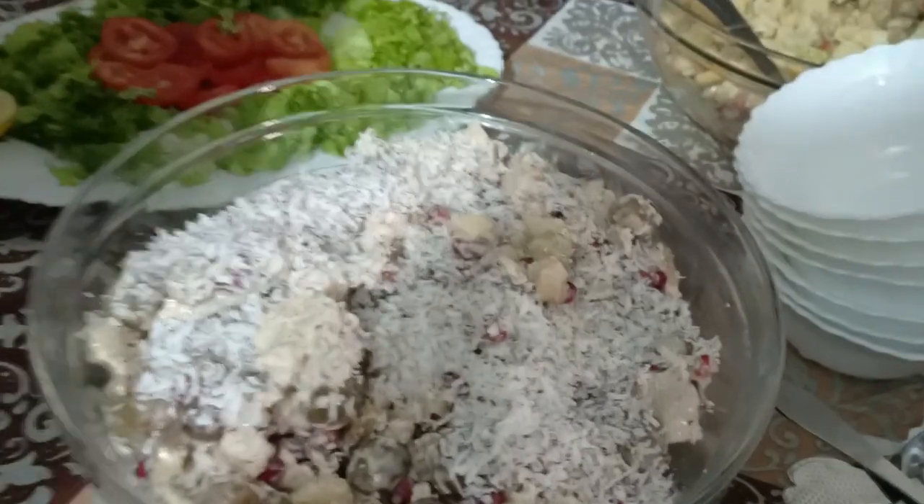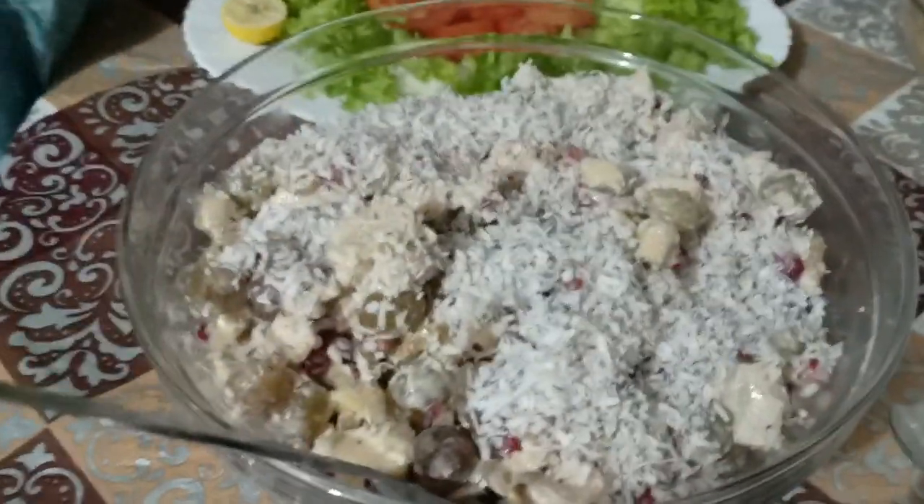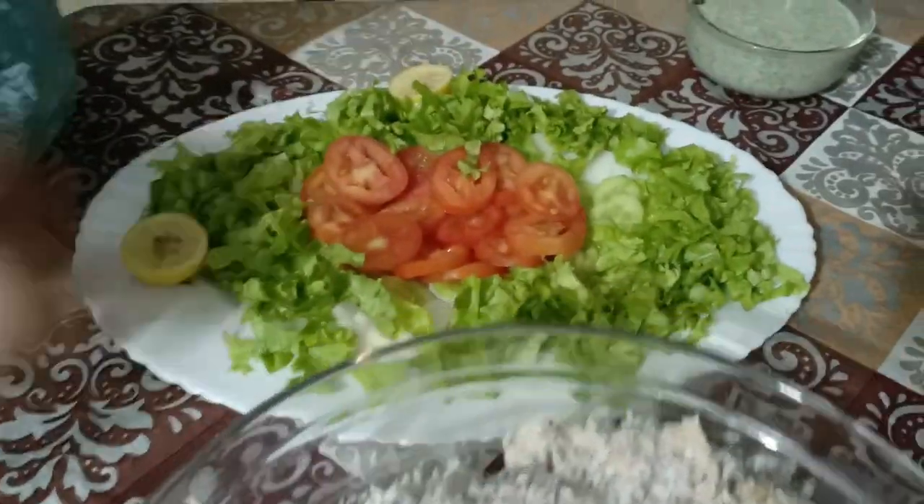Now let's see. This is a biryani. Mashallah! This is a food spread. This is a special salad.